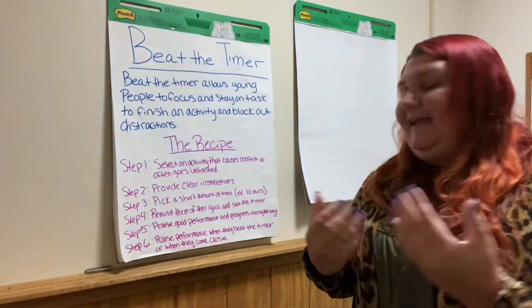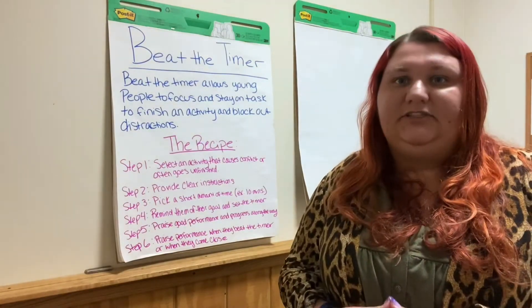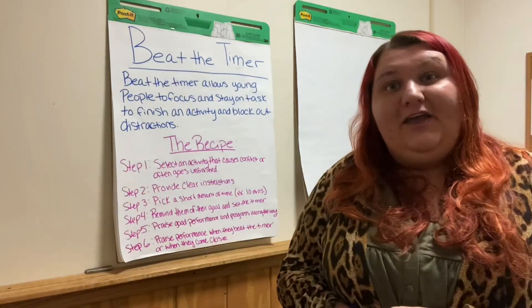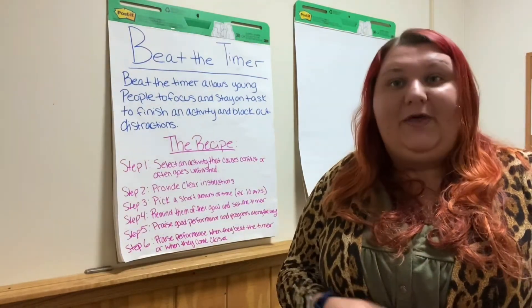The third thing you want to do is pick a short amount of time — 10 minutes seems like a really good place to start, especially with this new transition of working at home. The fourth thing is reminding your child of their goal and the things they need to get done within those 10 minutes, so that they can reach their goal and beat the timer.